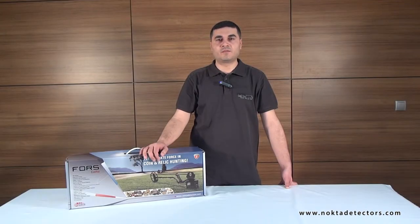Hello. Today we are going to introduce you to the Forscore Professional Metal Detector, the perfect choice for coin and relic hunting.